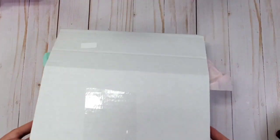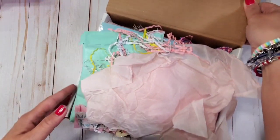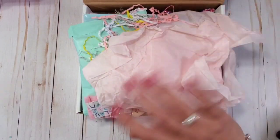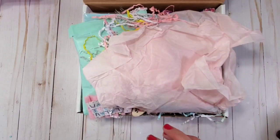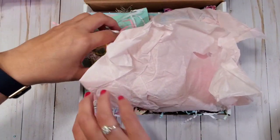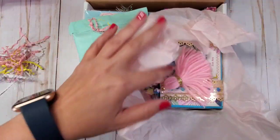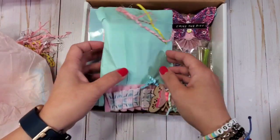Hey guys, welcome back to my channel! This is Christian from Christian's Crafty Adventure. As you may have seen in the thumbnail, we are opening and unboxing happy mail from my friend Eve. Hi Eve, thank you so much! It was such a big surprise, I'm so excited. I haven't opened this yet — I'm looking at it with you. Oh, I see a suitcase! Let's open it together.